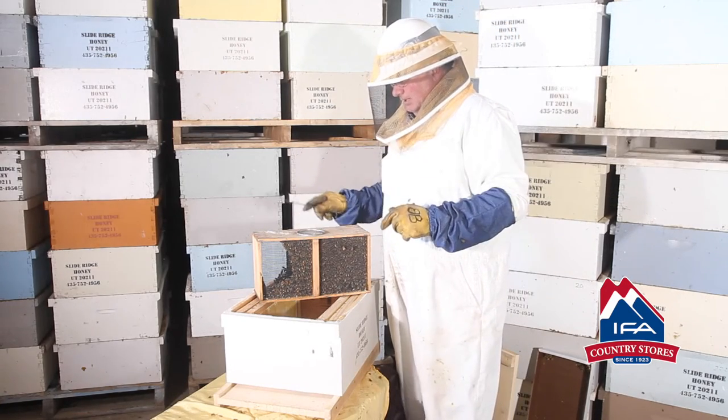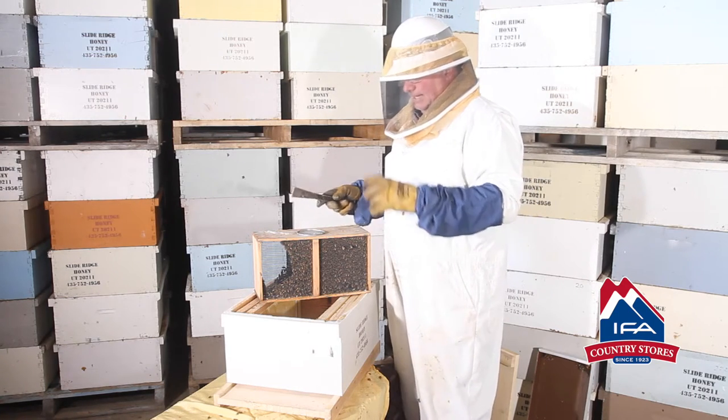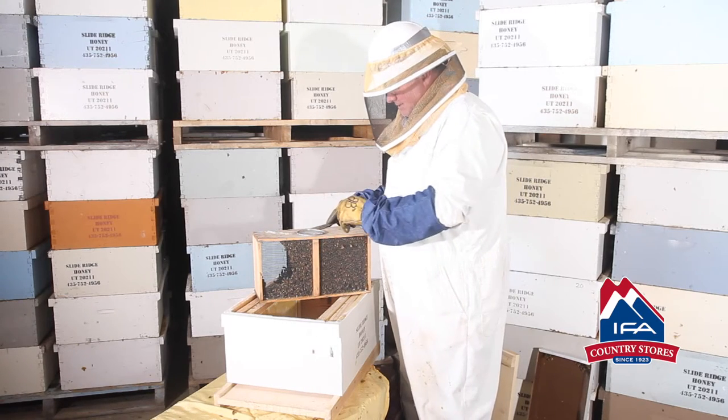On the top here is the Queen — the Queen's in a cage by herself and she has a candy plug in there. You want to expose the candy plug when we put it in the hive and I'll demonstrate that.